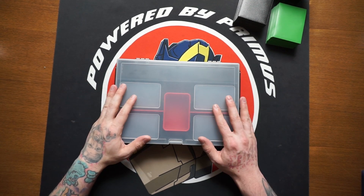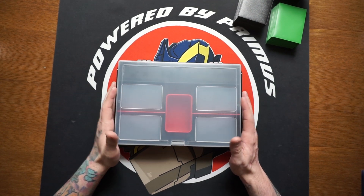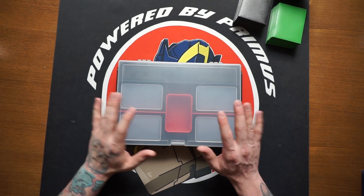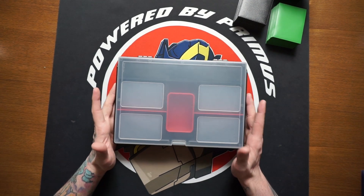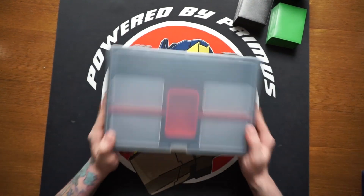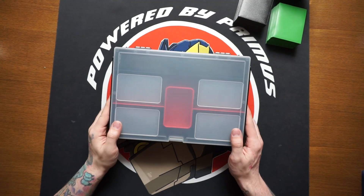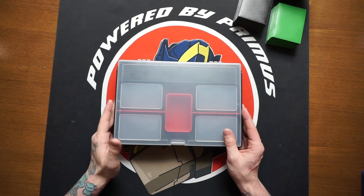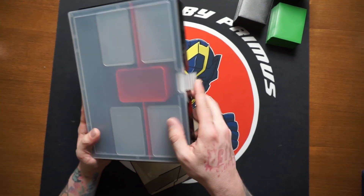You can comfortably fit two decks in here with dice, and if you have two of these you can fit four decks. You can also put four decks in here and have your character cards separate, or just use it for basic storage. Nothing moves around or flips around even when you shake it really hard — so you don't have to worry about your character cards bashing back and forth if it's in your car or a backpack.